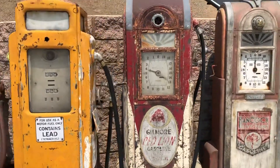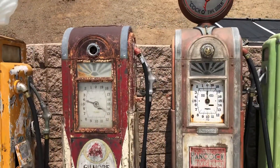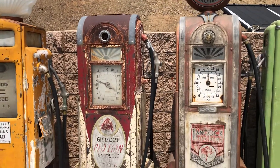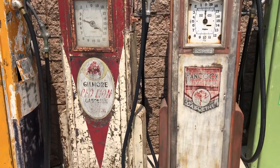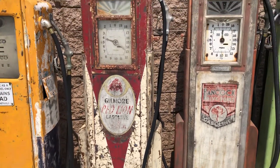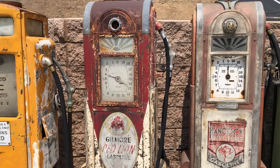Next to it we got two Wayne 866 clock face pumps. They're like the Wayne 60 wide bodies but these ones are clock face. The left one's original Gilmore paint with a new sticker that I aged.